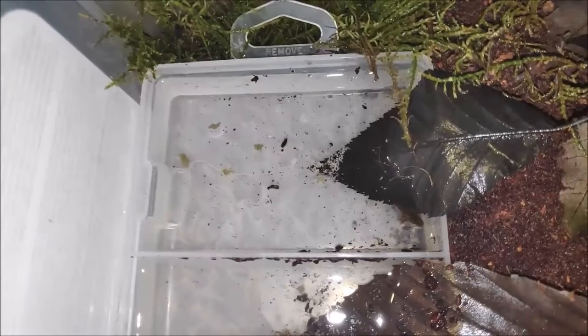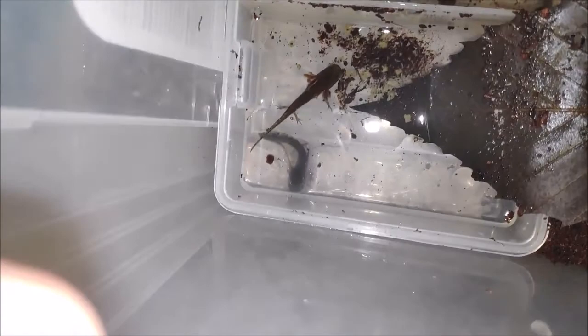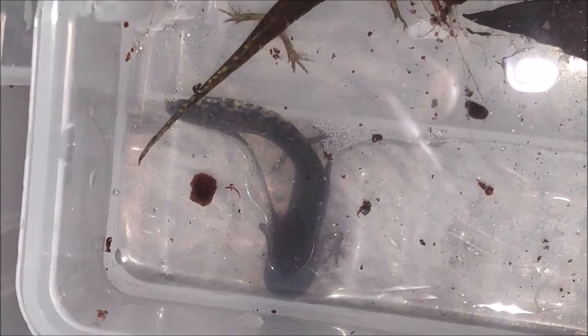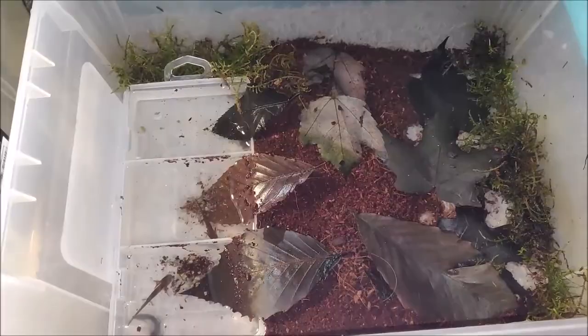Worm warning: don't feed salamanders or other critters worms that have been kept in captivity for more than a few days. There's evidence to suggest that worms are a wonderful feeding ground for toxic bacteria. Even though worms may still appear healthy, they can become a living lethal brew of toxins. I learned this the hard way feeding young snakes. Always use freshly dug garden worms.